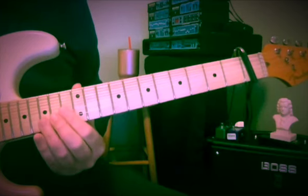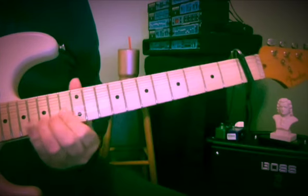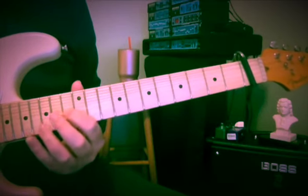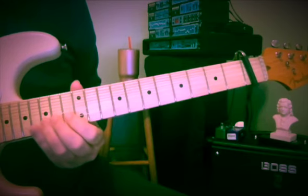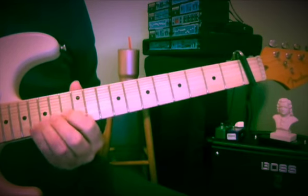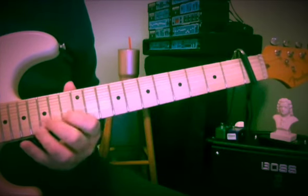It almost sounds like a loop, but I don't think it is. I think he's doing a lot of overdubs on this song, a lot of guitar parts. So this is 15, 16, 15. And then this little line: 15, 13, 13. And then 15, 16, 15, 13.